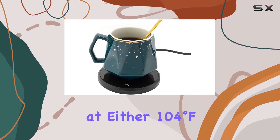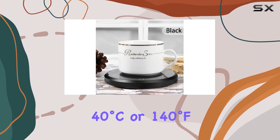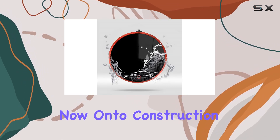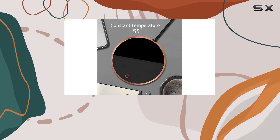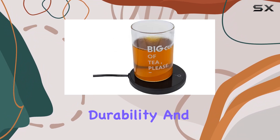It maintains temperatures at either 104°F (40°C) or 140°F (60°C), so you can bid farewell to tepid drinks. Now onto construction — the heating plate boasts a glass panel with a waterproof design, providing both durability and safety.